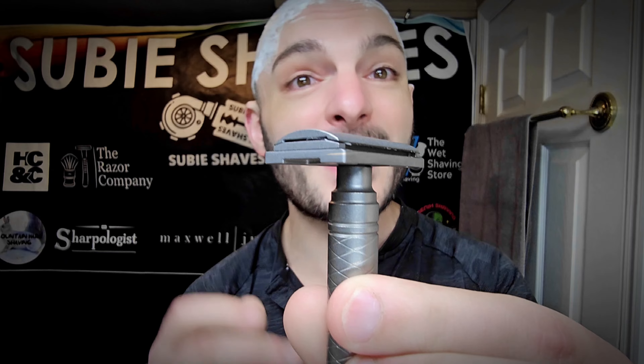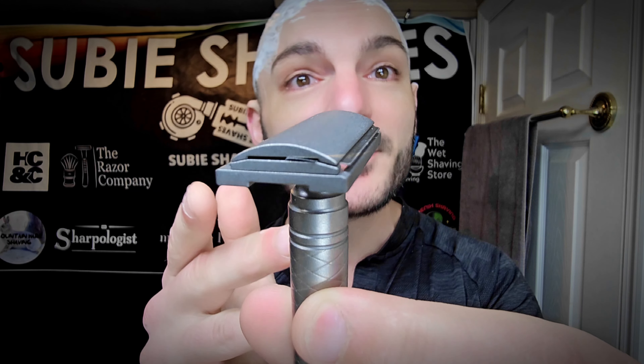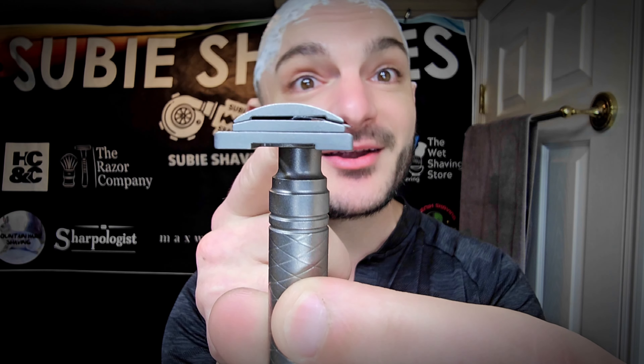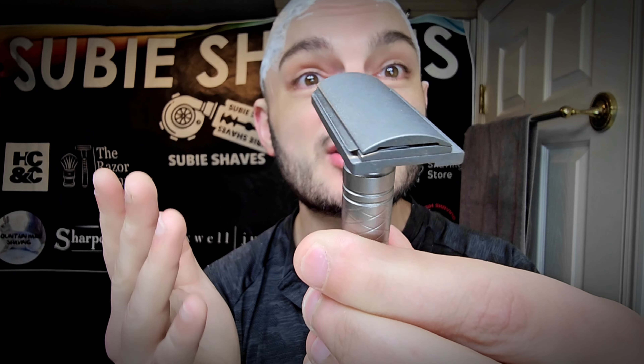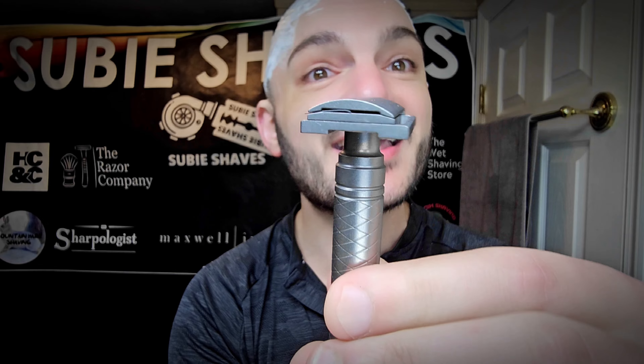Set up like this, it's about 72 grams, so it's really, really nimble but smooth, and it really allows you to optimize just how much exposure and performance this setting has. Today, we're going to do this a little different — through three parts. I want to do a maximum exposure, a more neutral exposure, and then the most mild, to showcase the different variations that the razor has. I'm really excited to see how it does on four days of growth.